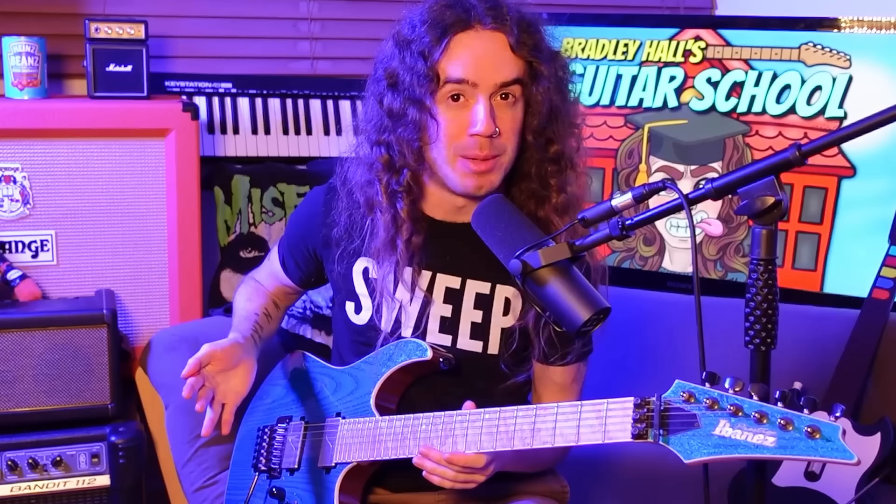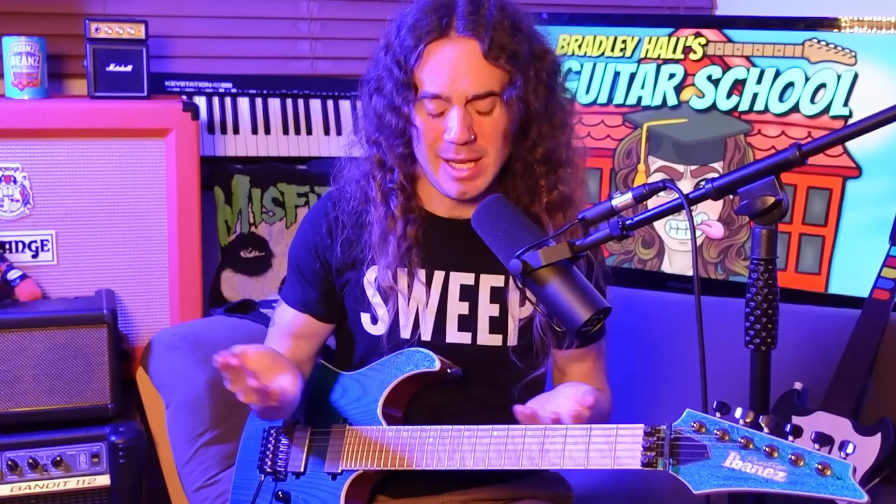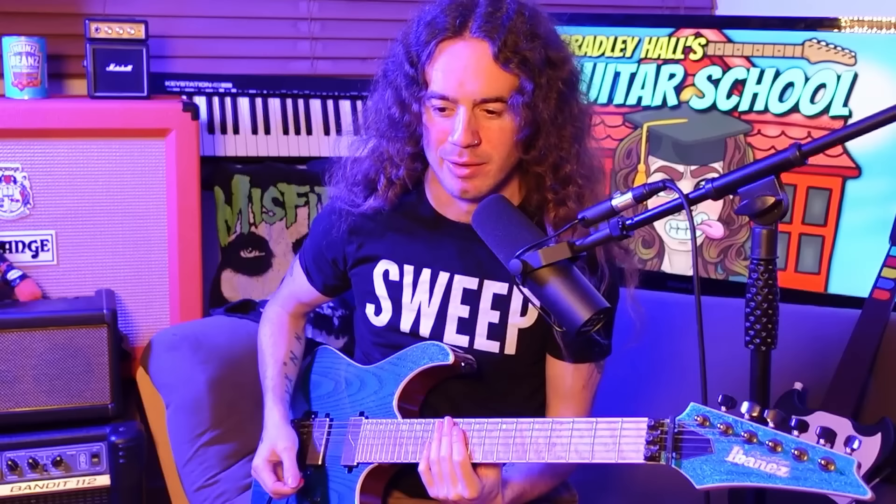By far, the hardest part of learning sweep picking is getting the hand synchronization nailed, which basically just means ensuring that your hands are moving together in tandem — not thinking about what each hand is doing individually, but thinking about them together as one unit that moves in synchrony. Nine times out of ten, when you hear somebody who's a bit messy with sweep picking, it's simply because they haven't practiced their hand synchronization enough. You can just hear the first note and the last note, and everything in between is just a blur.